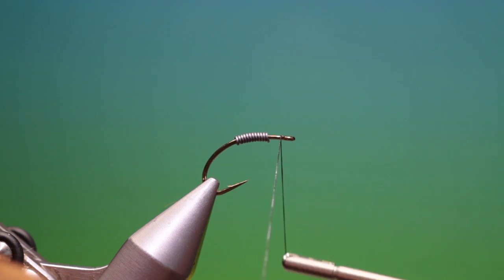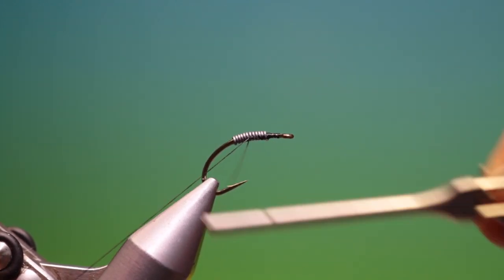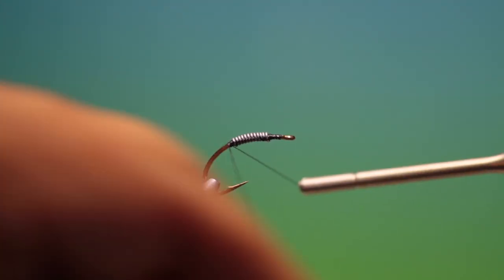We've got Sheer 40 knot black. We just attach this and put a stopper there just to stop the lead wire moving forward. Go over the lead wire and we put a little stopper at the back of the lead wire there. Remove that.